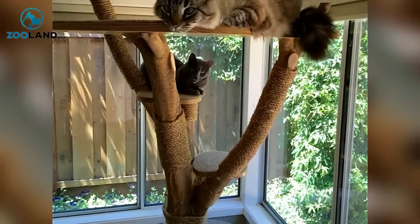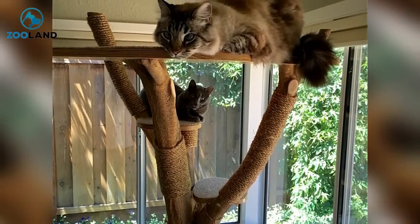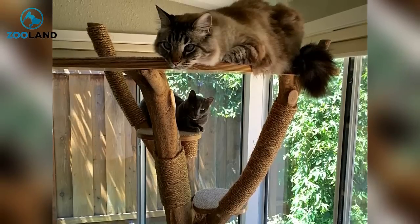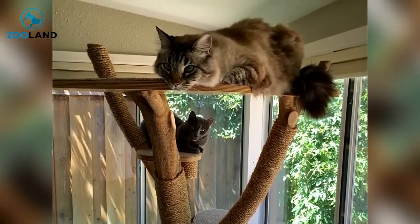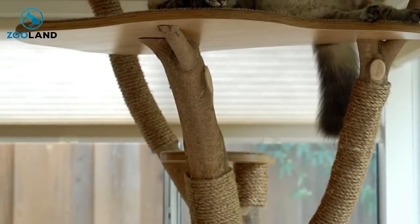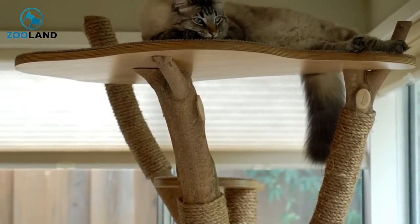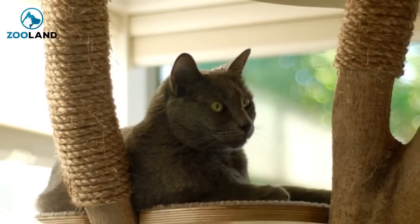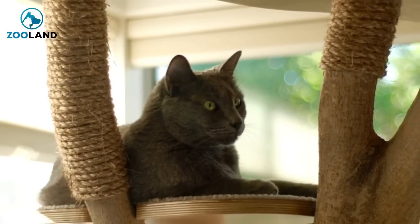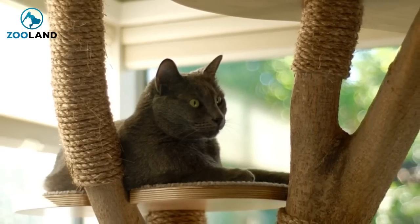This DIY cat tree was clearly a hit. Just an hour after it was installed, the woman's cats were making good use of it. At first they seemed curious about the new addition, but before too long they totally made it their own. Now the owner didn't have to worry about her cats messing up the furniture. This kitty seemed to have accepted that this tree was his new happy home — not a bad spot to lounge around. Hopefully the cats didn't start fighting over who climbed to the top perch, though that seemed highly unlikely. When it came to this cat tree, it seemed as if every platform was a winner.